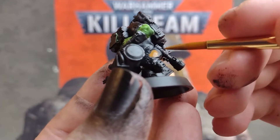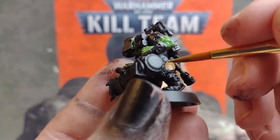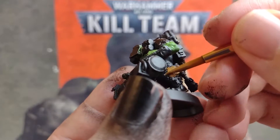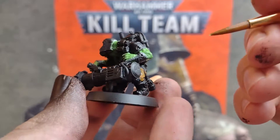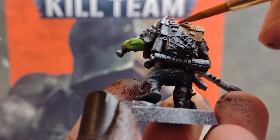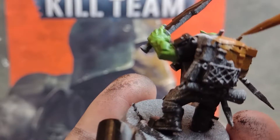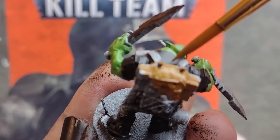Now we can add a bit more colour. Grab a brown paint and apply this to a few pieces of clothing on your Orks, as well as anything that's going to be made out of wood, like weapon handles or stick bomb handles. I'm going to pick out this boy's trousers, and I'm also going to apply a coat of this brown paint to this boy's backpack. No need to worry about getting any paint on the netting or bullets — we're going to be painting over these later on.